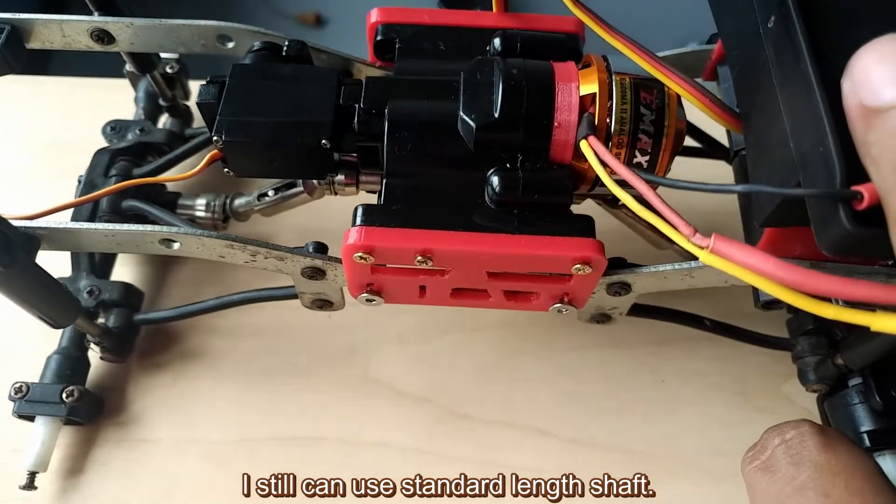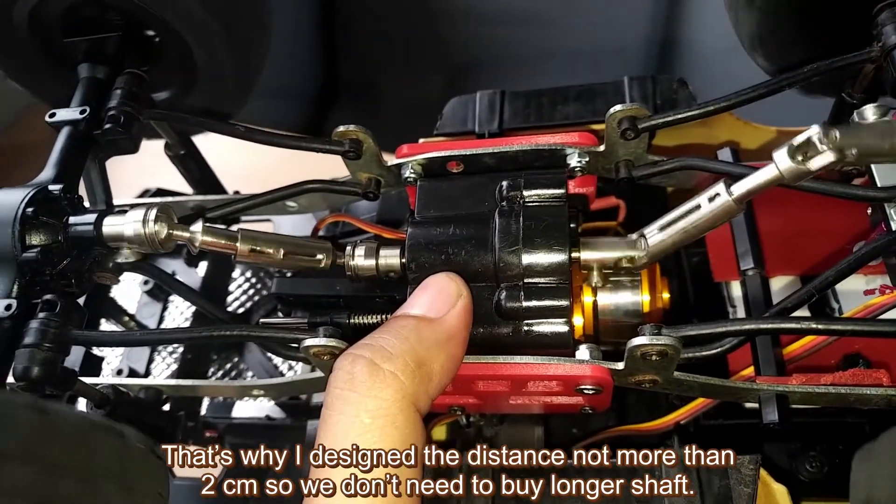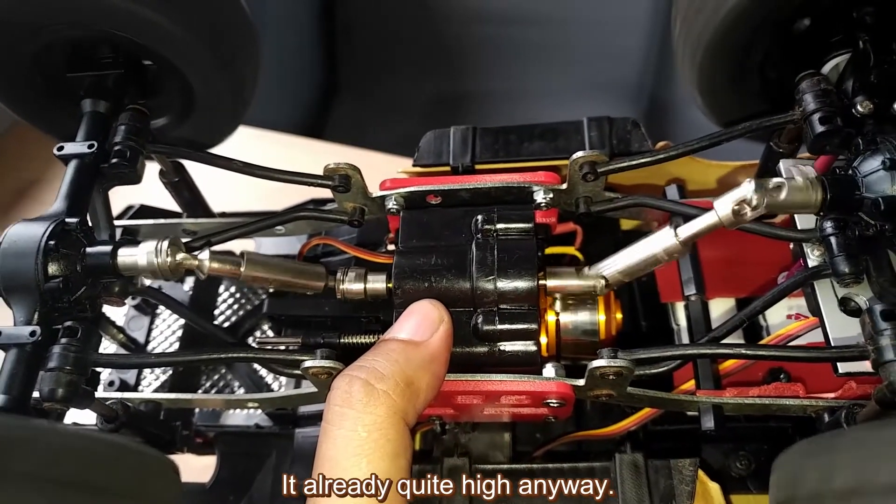A few notes: I can still use a standard length shaft. That's why I designed the distance to not more than 2cm, so we don't need to buy a longer shaft. It's already quite high anyway.